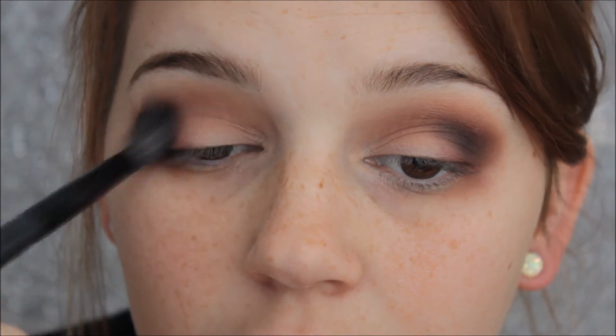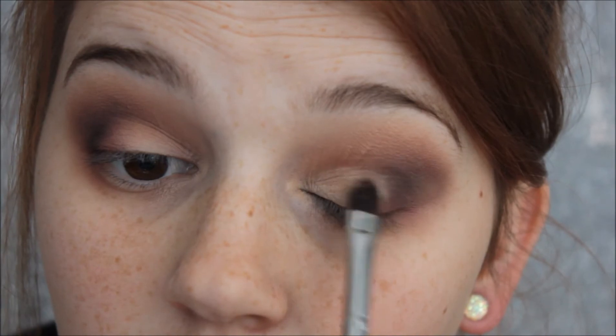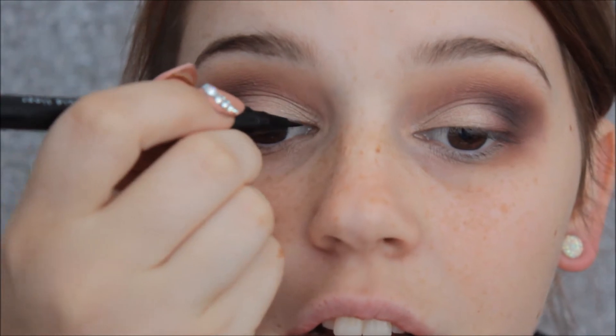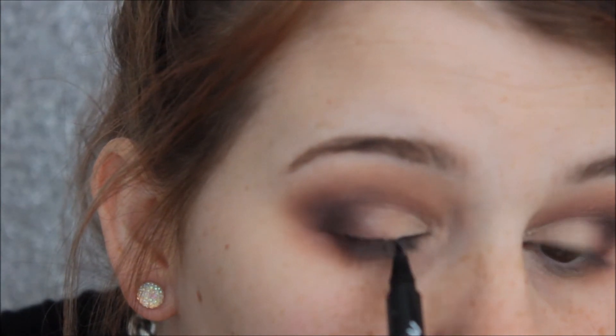I'm blending everything out. Now I'm going to go in with this one called Tootsie — it's just a really nice champagne-y shimmery colour — going in with an ordinary flat shader brush. It's not a super intense shimmery shade, but if I wet it with my setting spray it helps. Now I'm going to use my Maybelline Master Precise liner and do a thin line.